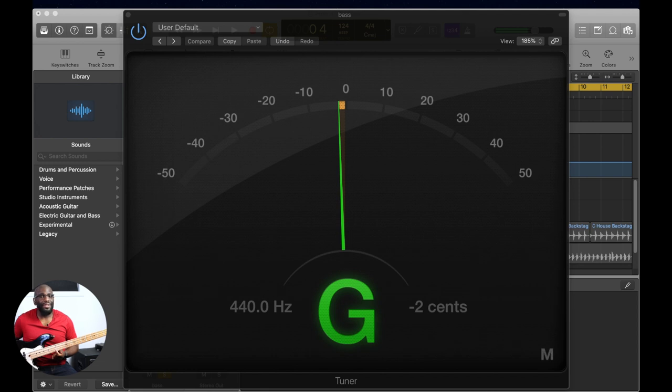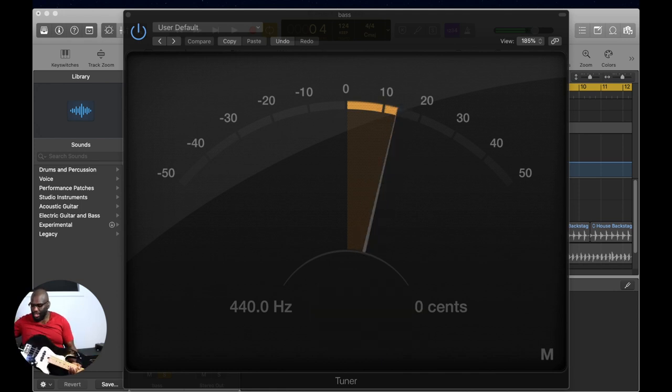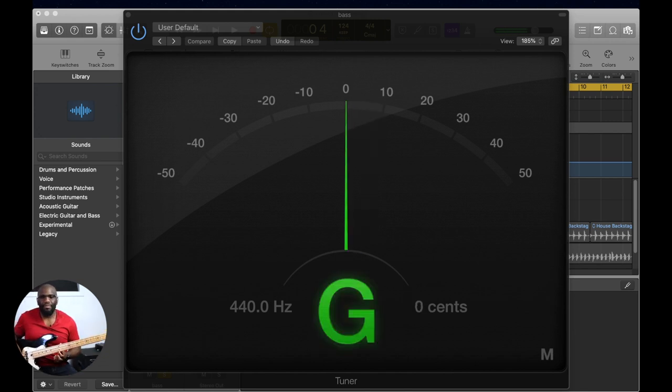Zero cents on the open string. Now check the 12th fret — we might have done a little too much. Now it's negative three cents, so it's a little bit flat. Now we have to turn it the opposite way. About three turns back — and that seems dead on. Yeah, that looks good.